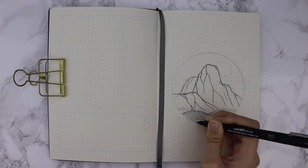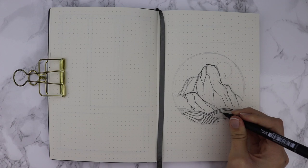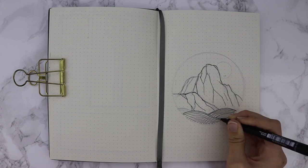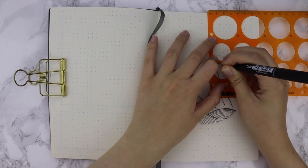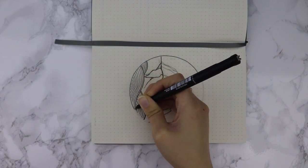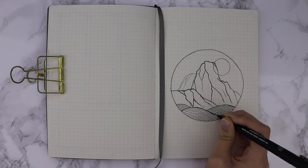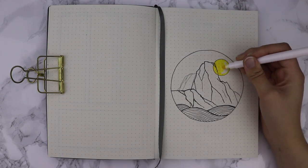I'm going to be drawing a lot of elements inspired by pieces of the artwork and I'll be explaining and talking about the artwork itself. To begin I'm drawing my entry page, which is a decorative way to say hello and welcome in the new month. I'm starting off by drawing the mountain, which is Mount Fuji in the back, and some very calm waves at the bottom of the circle.